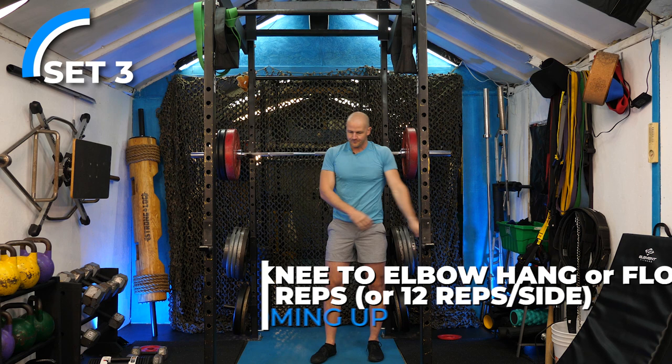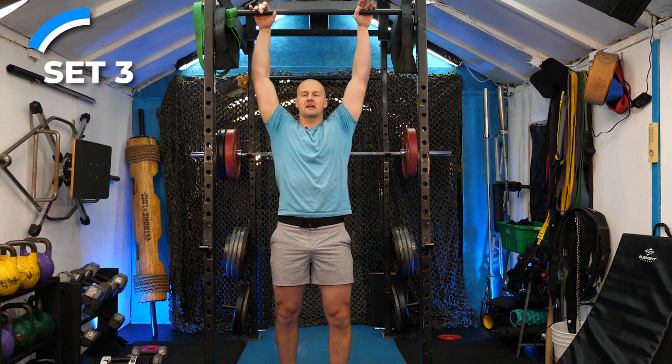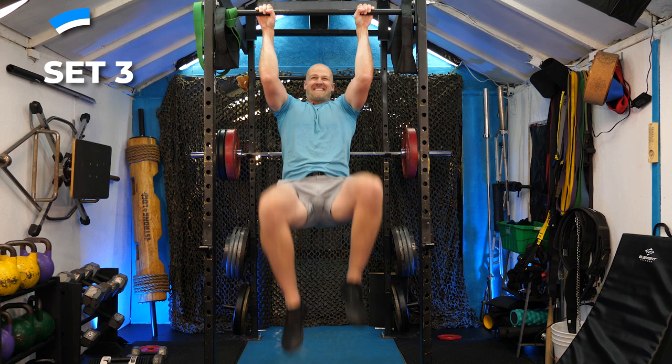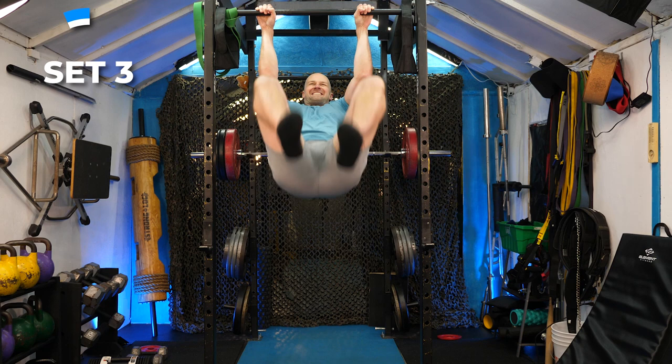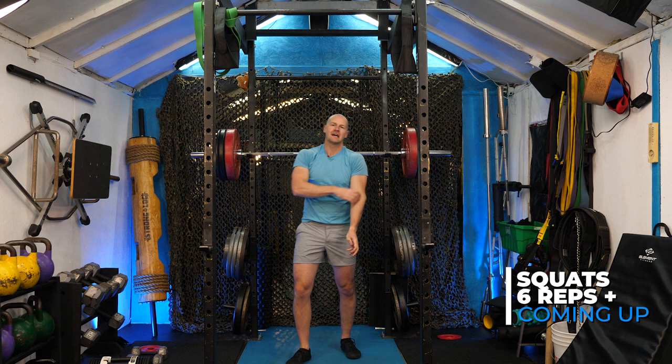Set three complete. For knee-to-elbow, I'm not doing the kipping swinging version — I'm keeping these strict, hitting my toe to the ground to stop the swing. That's a great isometric arm strengthener. Sets four and five are coming up.